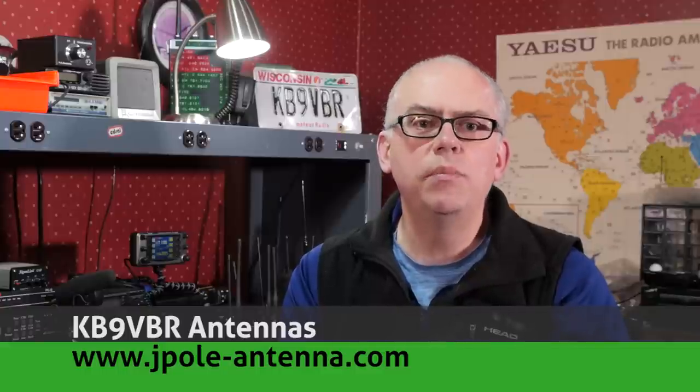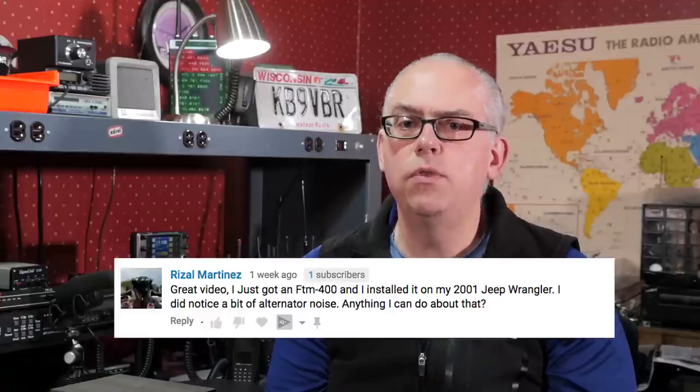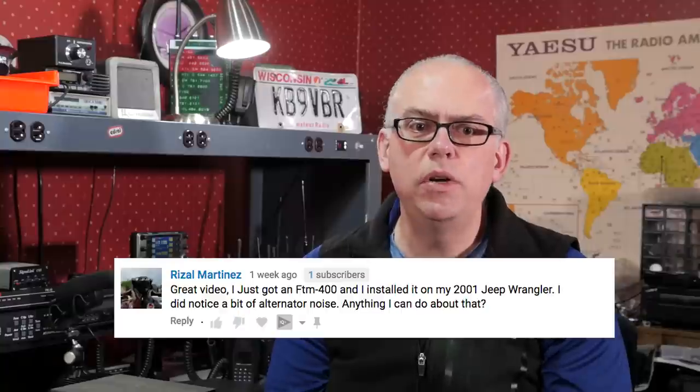Let's jump head first into these questions. My video on the Subaru Outback Ham Radio install generated a lot of questions and comments, both from Outback owners looking to add a rig into their car, and also other vehicle owners with general mobile radio installation questions. One such question was from Riesel: 'I just got a Yaesu FTM-400 and installed it in my 2001 Jeep Wrangler. I did notice a bit of alternator noise — anything I can do about that?' Alternator whine can be a tricky proposition. It may be a signal that one of the diodes in your alternator has gone bad and the power isn't as clean as it should be. Considering the age of the alternator in a 2001 vehicle, that very well could be the case. A common solution consists of using a brute force filter near the alternator — a large capacitor and chokes to filter the power.